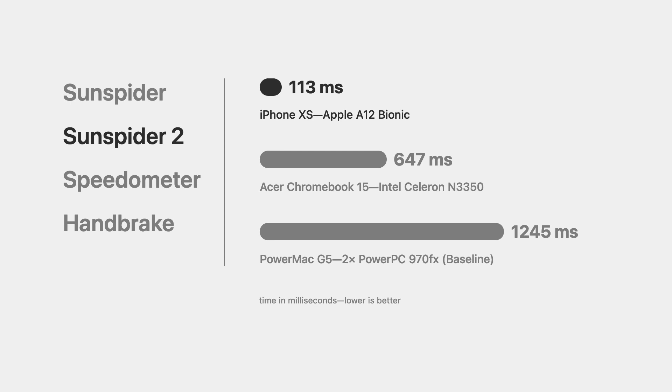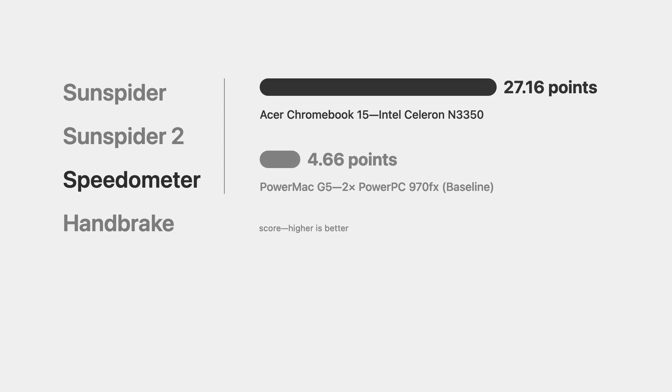Just for comparison's sake, I ran the same benchmark on my iPhone XS and it got a score of 113, so about 10 times faster than the Power Mac. The Chromebook is still about twice as fast as the flagship computer from 17 years ago. The next benchmark I ran was Speedometer by BrowserBench, which tests web page rendering speed — how fast does the browser paint elements onto the screen? The Power Mac scored 4.66 while the Chromebook scored 27.16, with higher being better, so about five to six times faster. The Power Mac isn't very fast in terms of web browsing performance, so it's definitely not something I would want to use today.